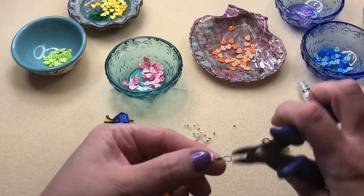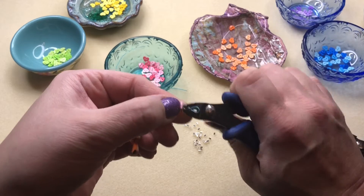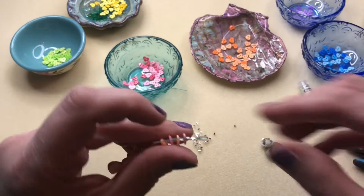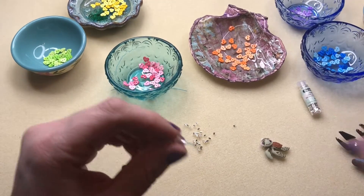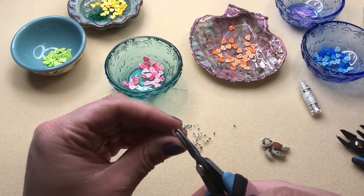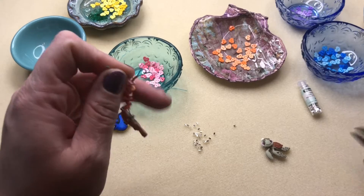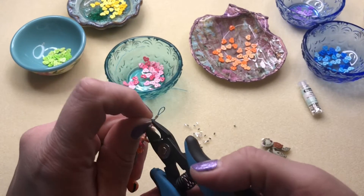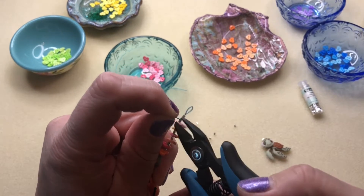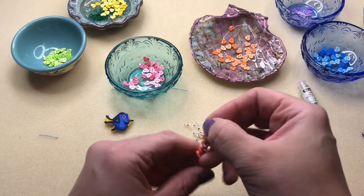You can also, if you want to step it up a notch, put crimp covers on — that would look really nice. I'm keeping this simple, but you can make it your own. Let me get my pliers here — we're going to pull that wire out because it did go down through one of the hearts. We're just going to snip it, pulling on the wire and pressing the pliers up so you get a nice clean cut. There you go — Nemo is ready to be put on the necklace.